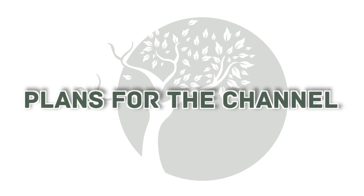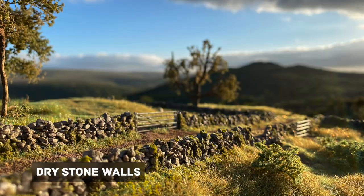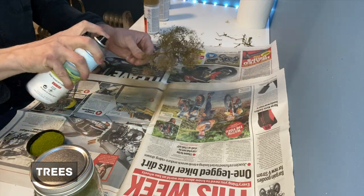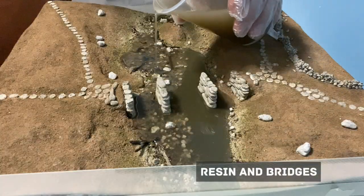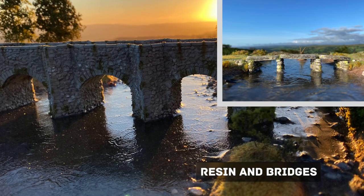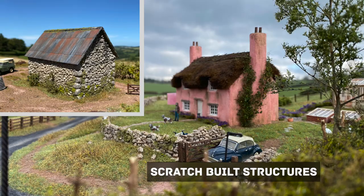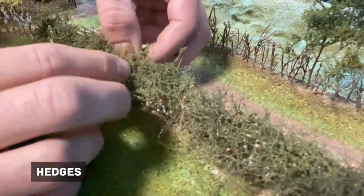I still plan to continue making my dioramas but it would be nice to have a long-term project as well. These clips show some of the techniques I picked up when making my other videos and they should be very useful when making the layout. I really enjoy making scenery so I think that's why I was drawn to making the South Devon Railway. If you like the look of these models or techniques please have a look at my videos where I go into more detail on how they're made. It's fair to say that a project of this size is very daunting but I have lots of support online and the ever helpful people at the South Devon Railway.